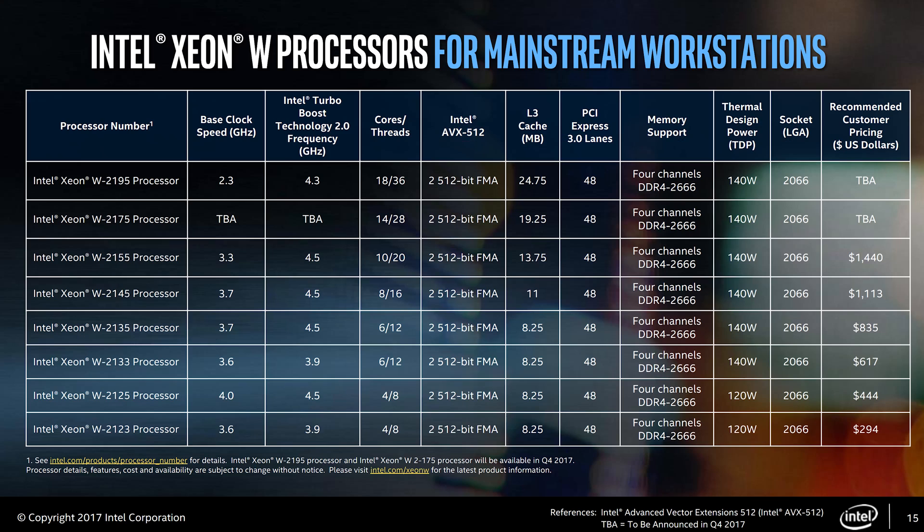The lineup entry price starts at $294, and that's for a 4 core 8 thread, and that will still allow you to get all the PCIe lanes — and for $294, that's really not that bad. So finally, a budget option for some of you guys running X299. On the enthusiast platform you do have a quad core 8 thread in the 7740X realm, and it runs around $350.